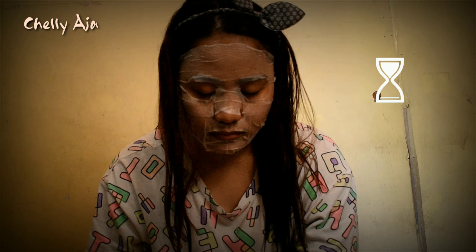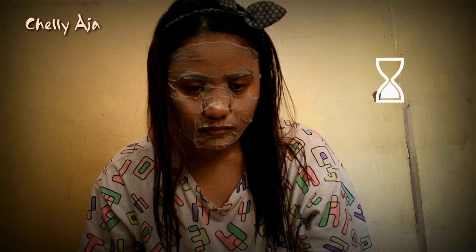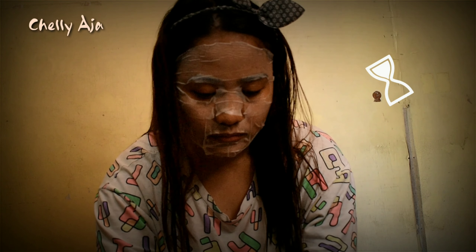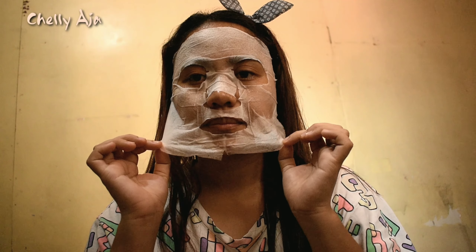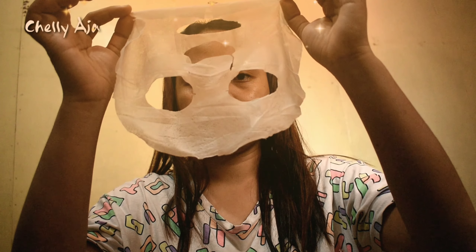It feels like your own skin. 30 minutes is now over — time to remove it. Go refreshing on skin!